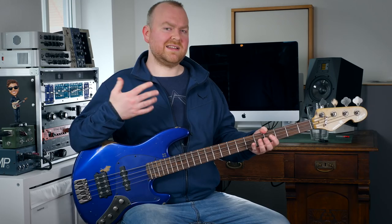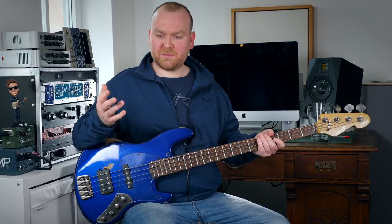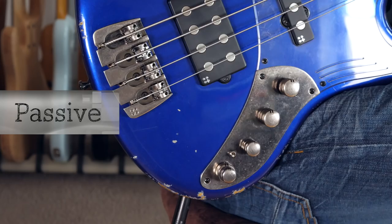The 3-band EQ comes from Darkglass and it's their Tone Capsule preamp. We have a master volume, which is also an active-passive switch. We have the balance control for the pickups. We have a mid control, bass control, and treble — bass and treble are stacked to save some space. Another cool feature with all Sandberg basses is when playing in passive mode: the mid control becomes a passive tone control, which is very practical.